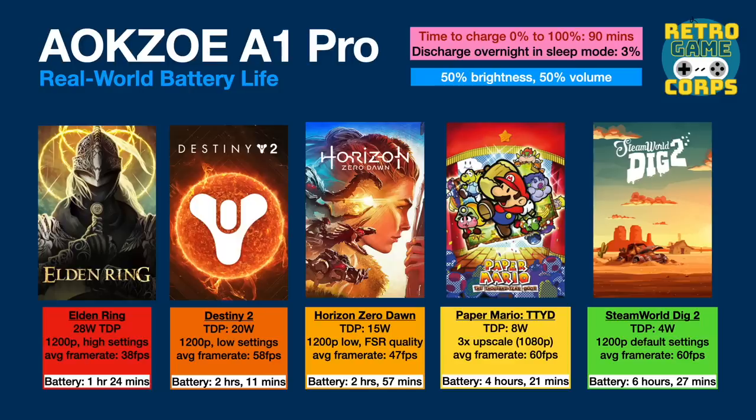You could always push further — with Destiny 2, getting close to 60 frames per second required 1200p with low settings at a 20 watt TDP, which was a very good experience and gave well over two hours of battery life. Pushing all the way to 28 watt TDP allows you to play demanding games like Elden Ring at 1200p with high settings, giving a frame rate well over 30 — about 38 frames per second on average. But that will give you a little bit less than an hour and a half of battery life. So overall you can expect anywhere from an hour and a half if you really push it, or all the way up to six and a half hours or more if you're playing something very lightweight.